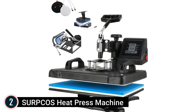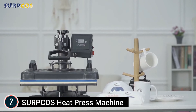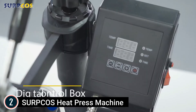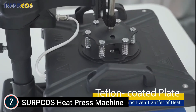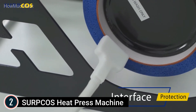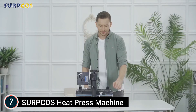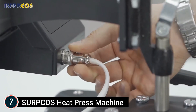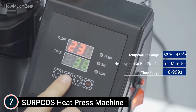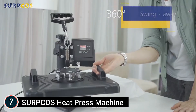Number 2 on our list: the SURPCOS Heat Press Machine. The 360-degree swing-away feature prevents accidents and burns, and the commercial-grade steel structure is built to last, ensuring no problems with the intense heat from the press. The overheating protection feature also ensures safe and secure use. The Teflon-coated plate reduces damage and promotes easy, even heat transfer. A silicone pad and pressure adjustment knob allow you to fine-tune pressure in small increments to suit the thickness of almost any material. The full 360-degree rotation of the swing arm enables the heating element to be moved safely aside, reducing the chances of unexpected contact.